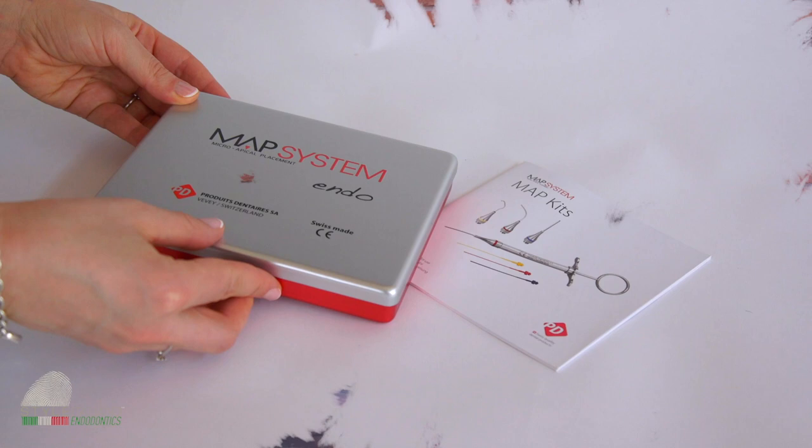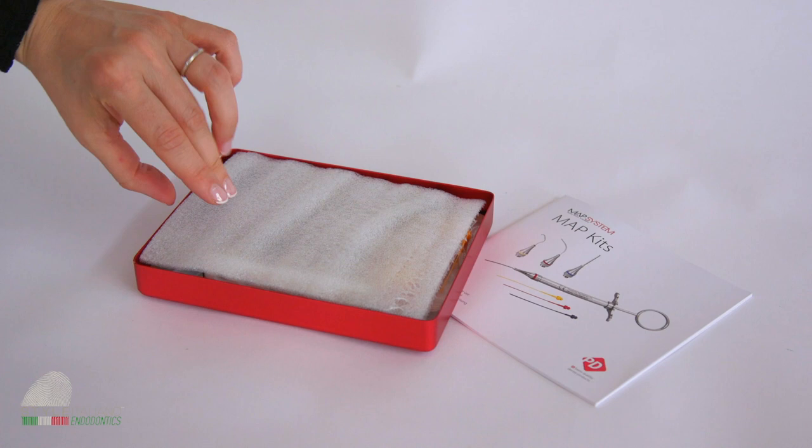Hi everyone, I am Francesca Cerutti, a super member of Style Italiano Endodontics. Today, I want to show you the MAP system, which is a system for the professional placement of endodontic repair material.